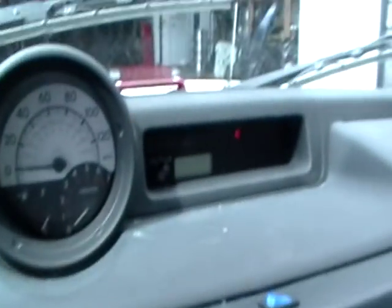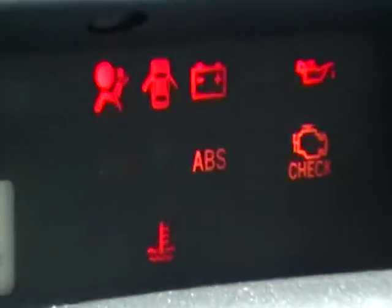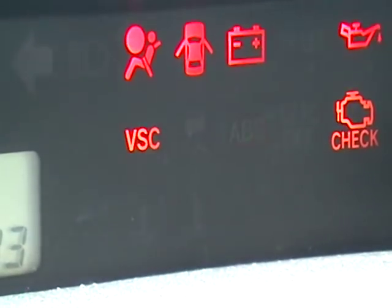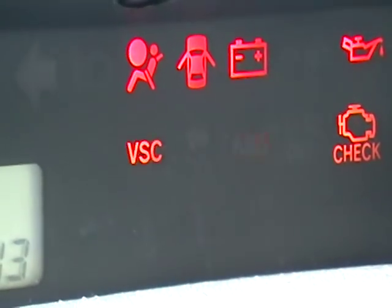So once we do that, get this connected in here. What you do is turn the ignition on and they will blink. As you can see them blinking — have them blink for about five seconds. Once they blink, just one then another, it changes the pattern of blinking.